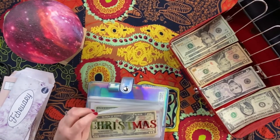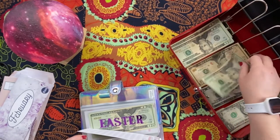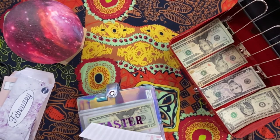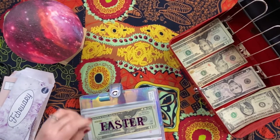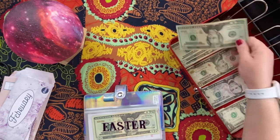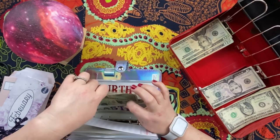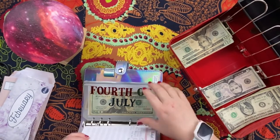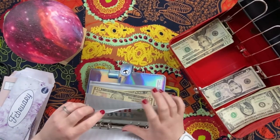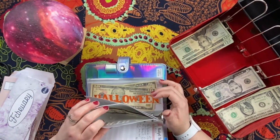Christmas is going to get $30. Easter is going to get $30. I wish I would have discovered this years ago — I could have saved so much money. 4th of July is going to get $30.